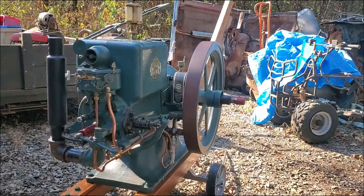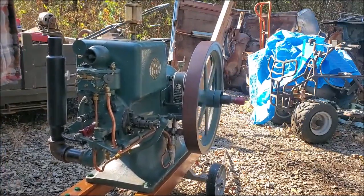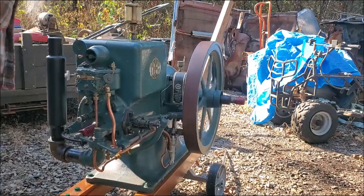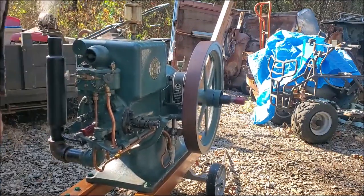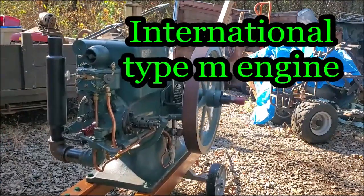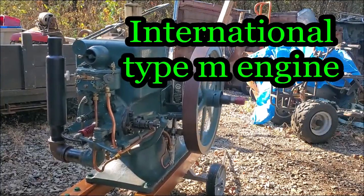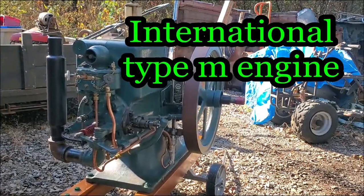What do you think? I think it wants to run, then it decides against it for a minute, and then it decides it wants to run again.